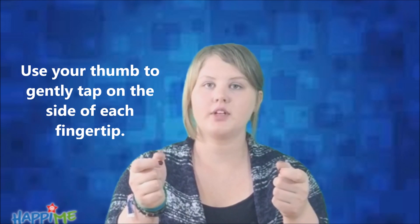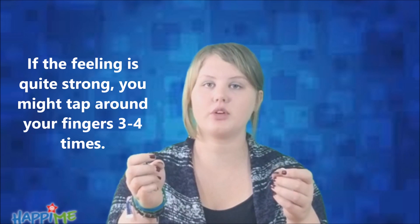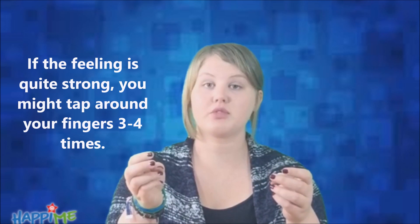You simply bring your fingers into a fist and put your thumbs up. Then you tap your thumb gently on the side of each of your fingers. Remember to get onto the side of your fingertips.